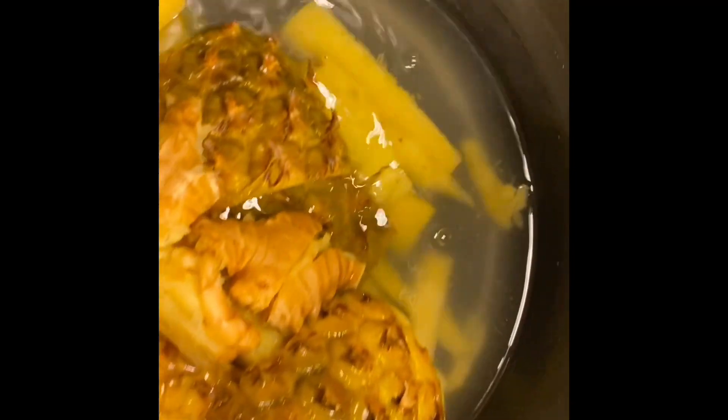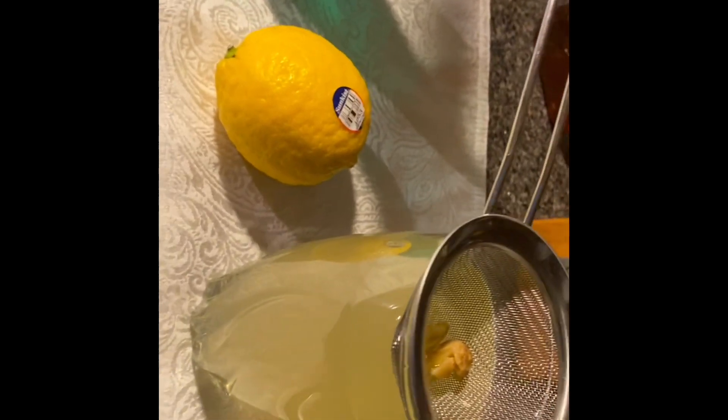Just like that, straight from the pot. Then I put the leftovers into the refrigerator and drink it cold. You can add lemon juice to it, and you can add some honey to sweeten it.